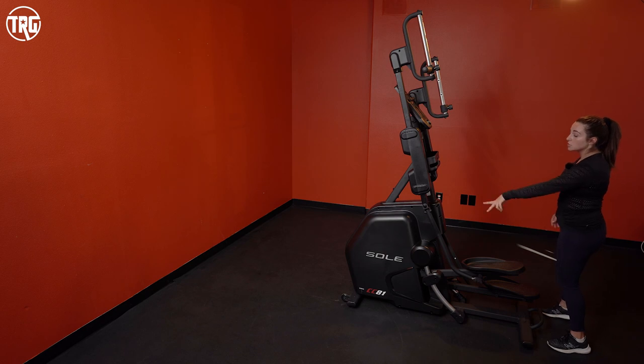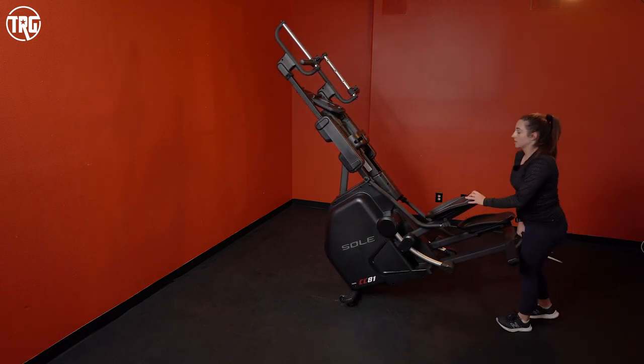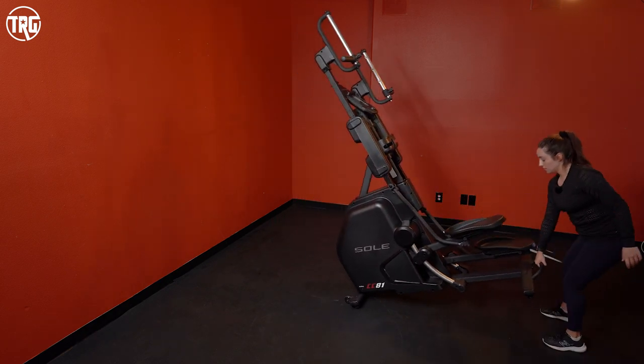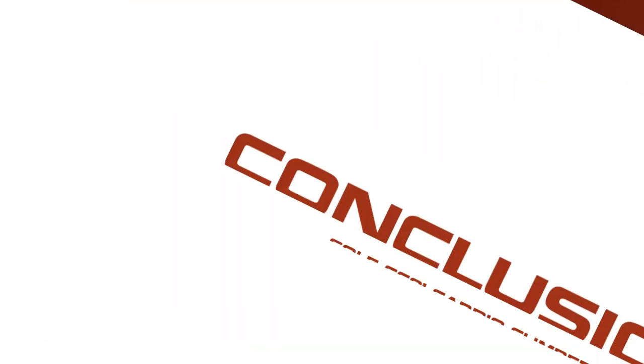The Cardio Climber doesn't fold, so that's something to be aware of. But it can be moved pretty easily — there are two wheels on the front stabilizer and a handle in the back, so you can pick it up and wheel it around easily. You'll want to be aware of its height when moving it since it is pretty tall, so it's not ideal for low ceilings.